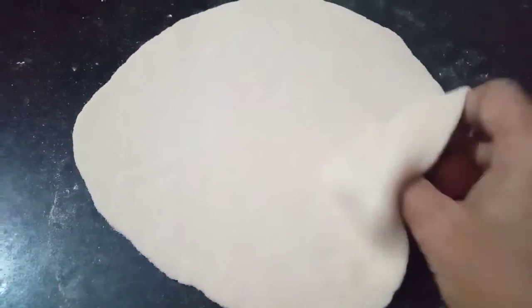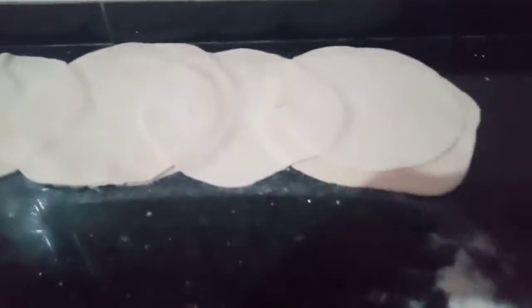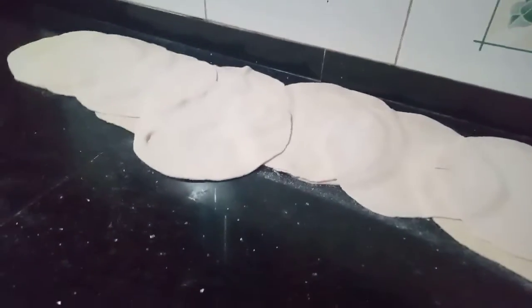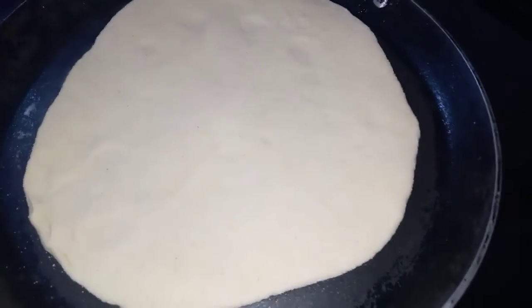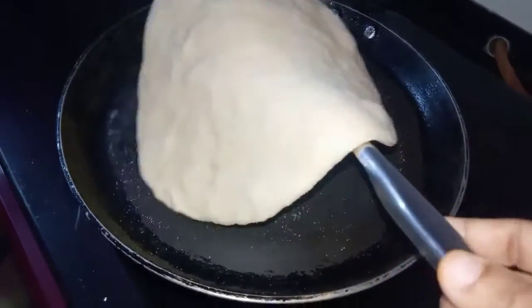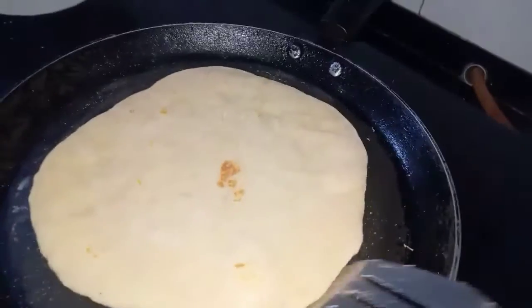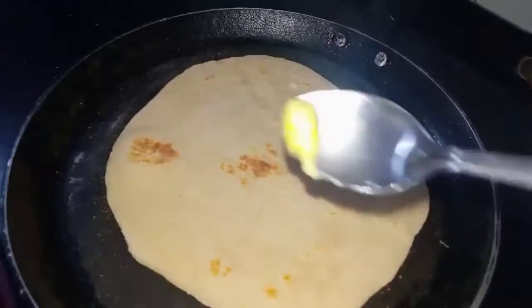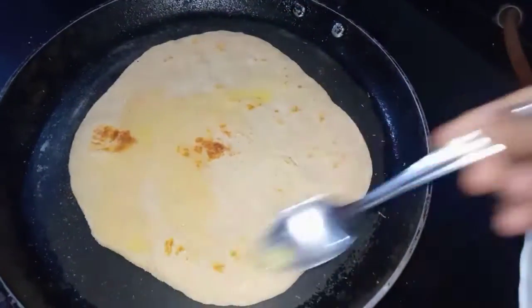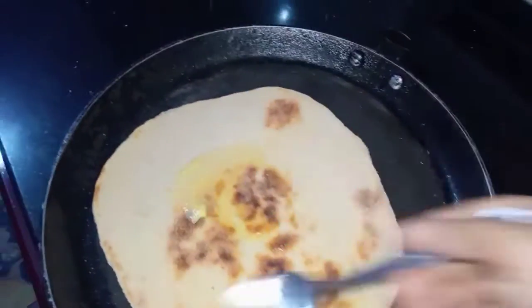It is a thin pan. It's soft, and the yeast is not very hard. Now let's try it. If you want to try it again, you can — it's a good taste and it's suitable.